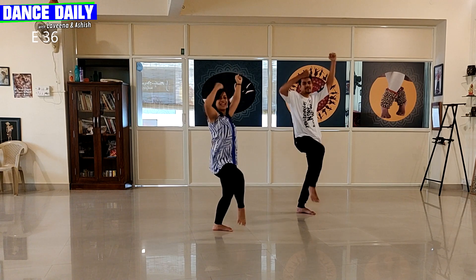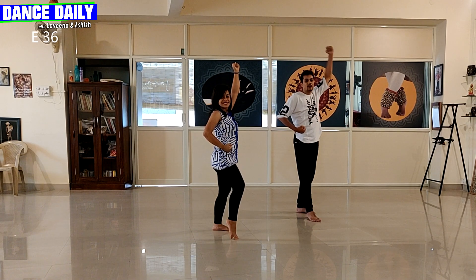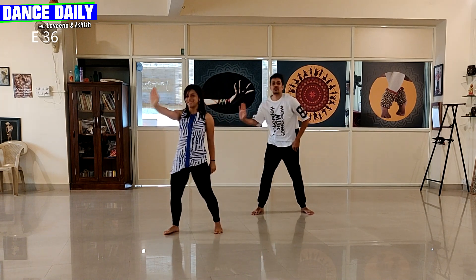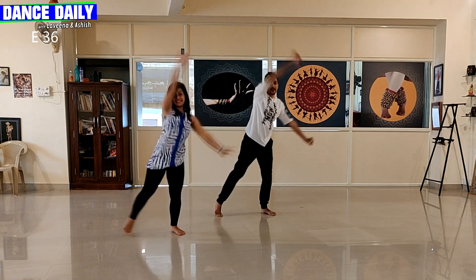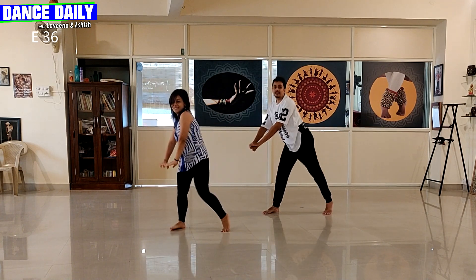2, 3, 4. From there, you're going to step your right leg out. And you're going to go 1, 2, 3, 4. Swing the arm up. 5 and 6, repeat, 7, other side, 8.